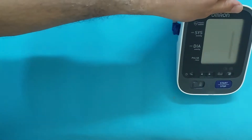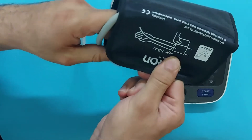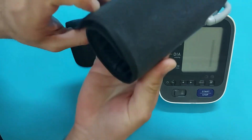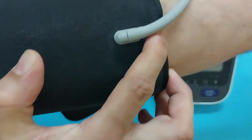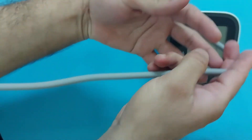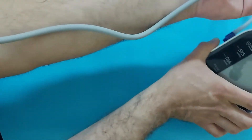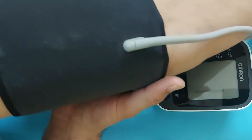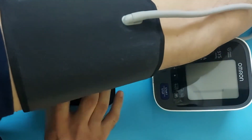Let's start measuring blood pressure with the left hand first. Take the arm cuff and wrap it around your left arm. Make sure to keep the tube in the middle of your hand — hold it in the middle of your fingers. Keep the arm cuff above your elbow by at least one to two centimeters. When I fix it, I will make sure it is above the elbow.